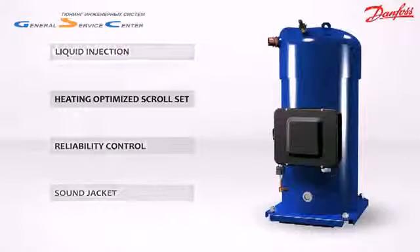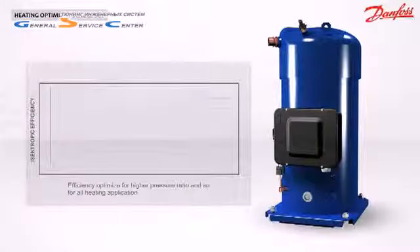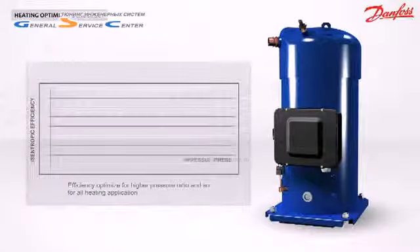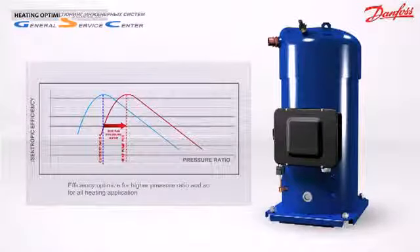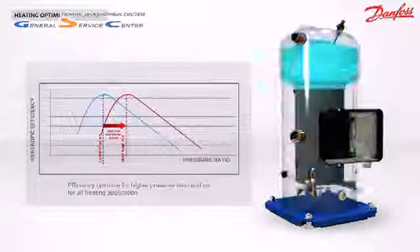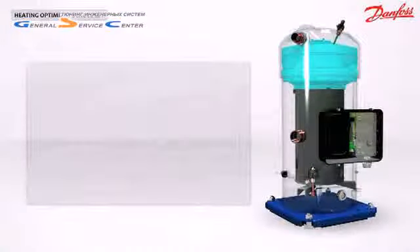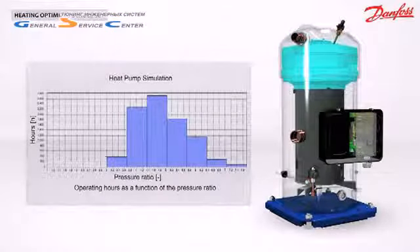Why an optimized scroll set? The peak isentropic efficiency of a scroll compressor is determined by the design of the scroll set. The Performer PSH has a scroll set optimized for high pressure ratio. A heat pump will operate with a high pressure ratio most of the time. As a result, the PSH seasonal efficiency is higher than that of a standard compressor.